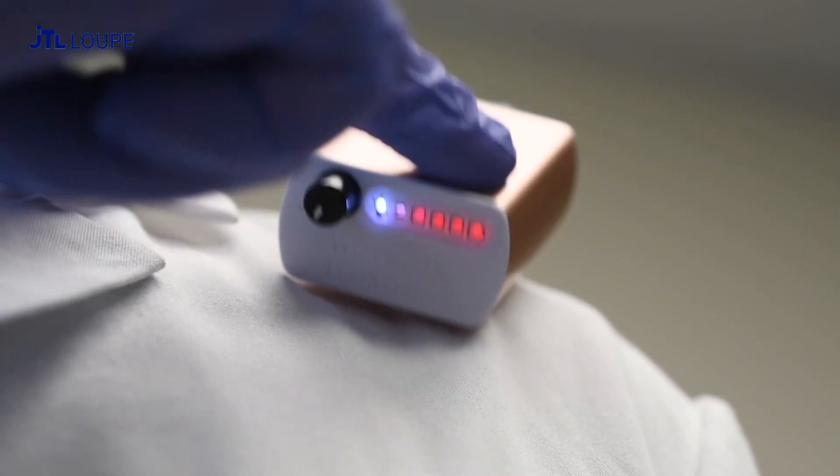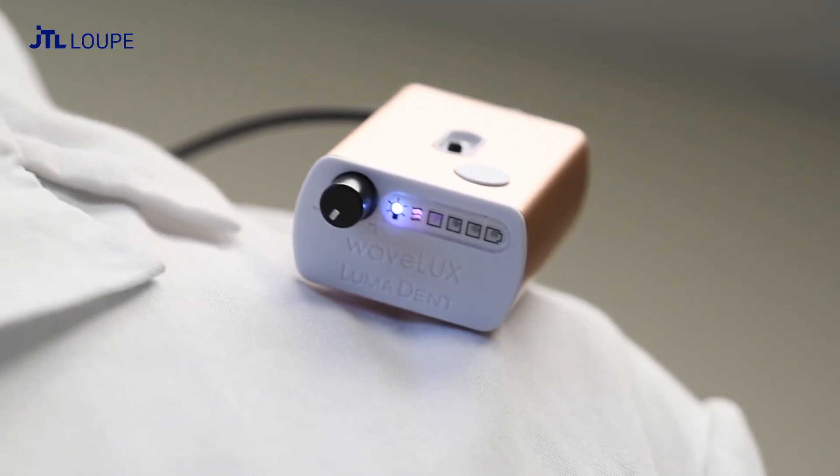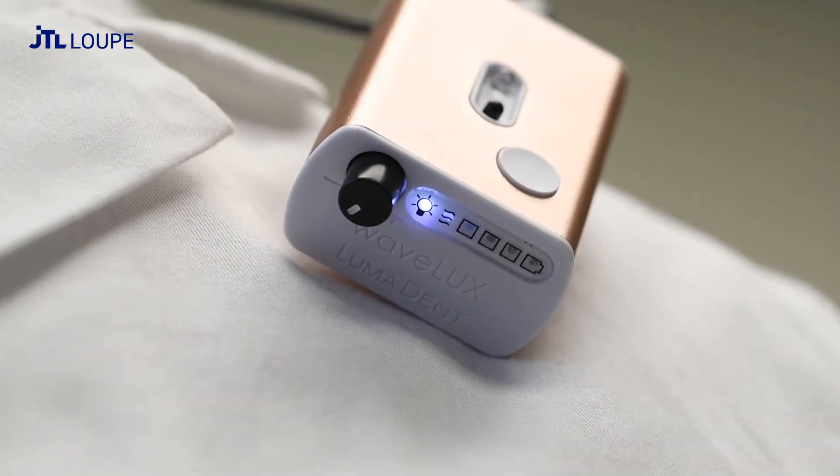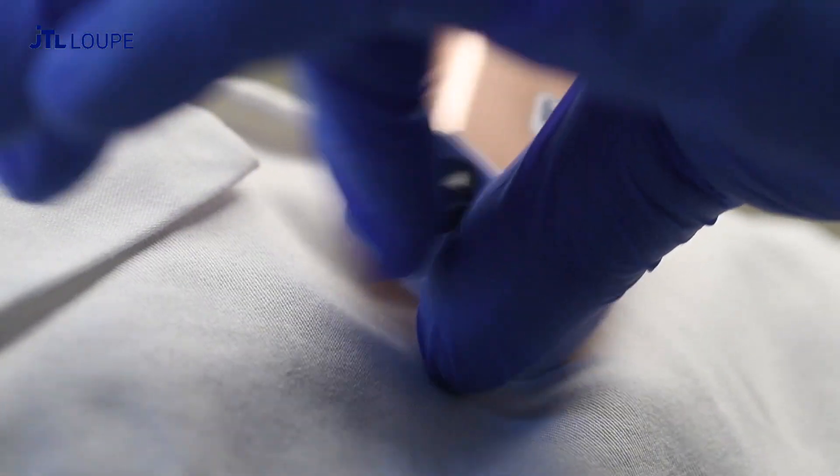Press the power button to turn the battery on. Wave within two inches of the wave sensor to turn the headlight on or off. Please note that the power must be on to use the wave sensor. Twist the knob to adjust the light brightness.